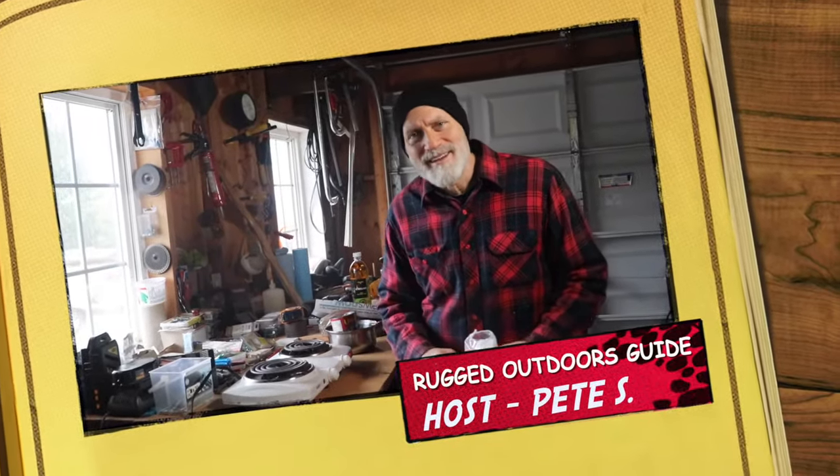Welcome to Rugged Outdoors Guide. My name is Pete and you've come across my little channel here. Thanks for joining me.